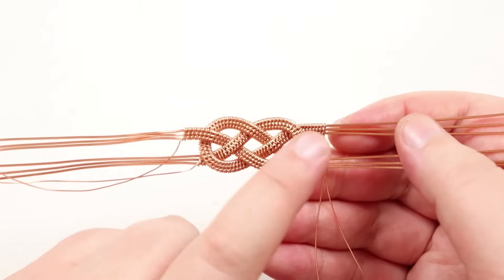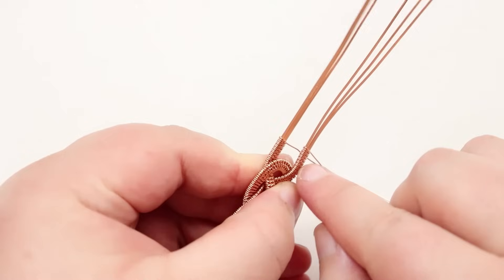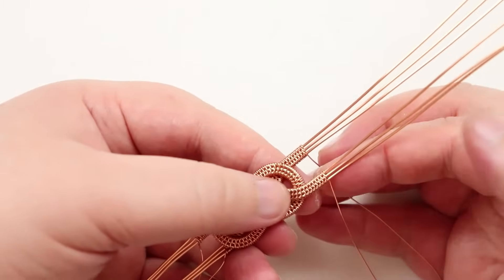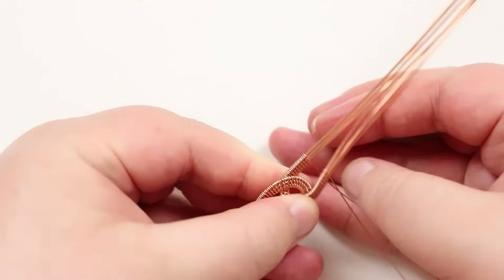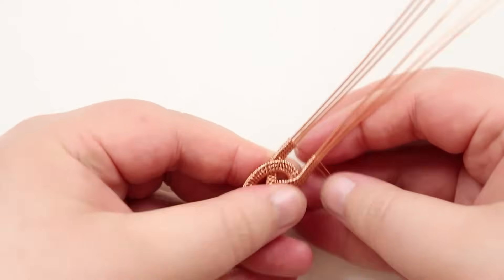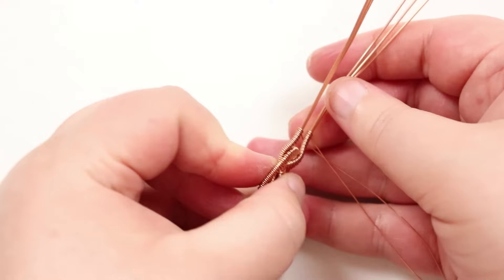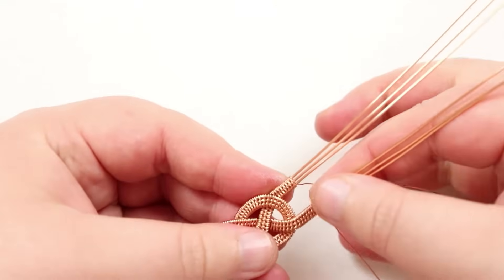Before adding the bead, make sure the base wire sections are better positioned. Right now one is going over the loop and one is going under, so the bead won't sit level. Take the one going over, hold behind the loop, and press it down so it curves around the loop. Do the same with the other one, pushing upwards then flattening. This aligns them much better so the bead will sit perfectly between them.